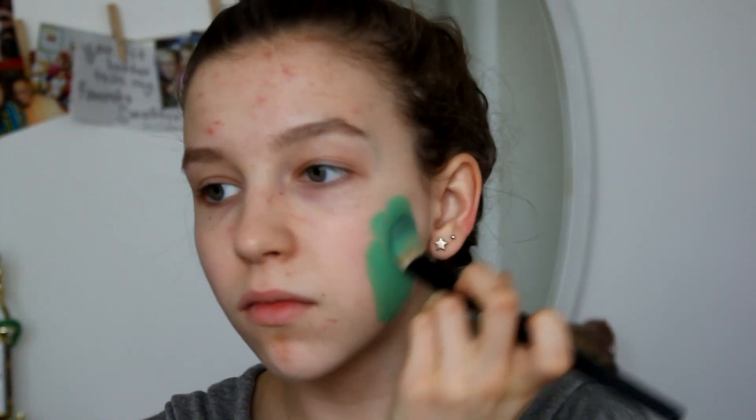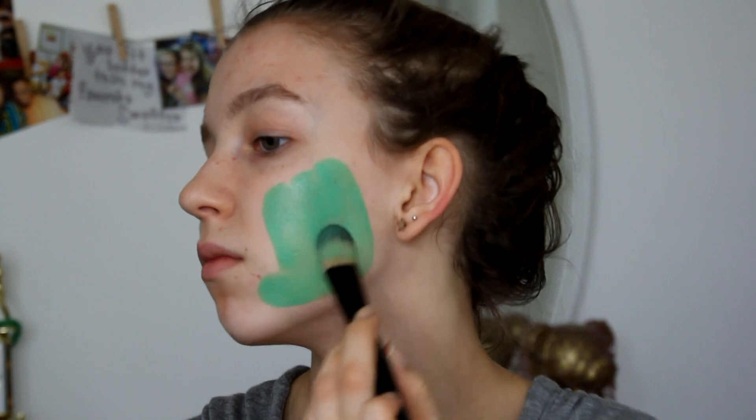The first thing I did was apply a primer all over my face. I used the Smashbox Photo Finish primer just to make sure that the green face paint would really be vibrant and show. Don't forget to bring the primer down your neck as well.